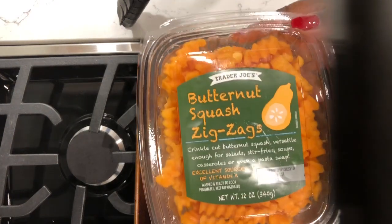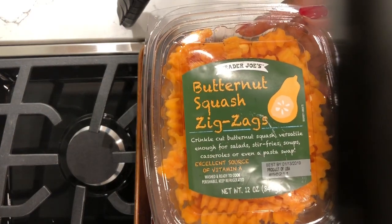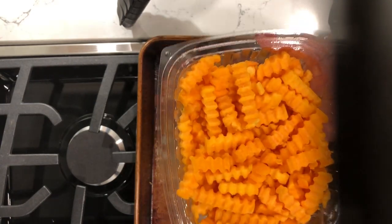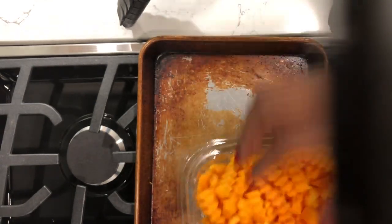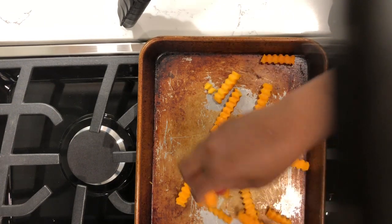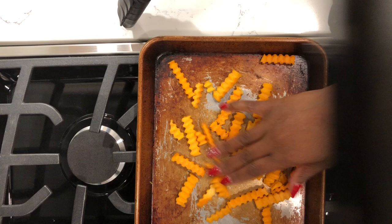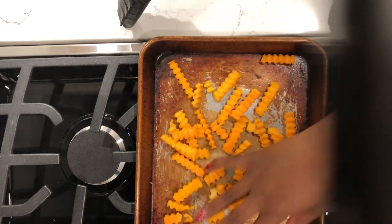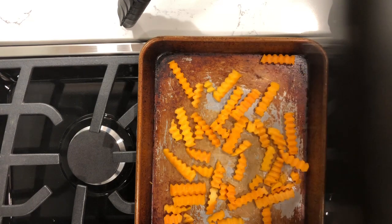Hey y'all, welcome to What Chelsea Eats. Today I am going to share with you a quick recipe for making butternut squash french fries. I got these pre-cut fries from Trader Joe's. You don't have to buy the pre-cut fries, but this is just a quick way to make french fries if you are in a hurry.